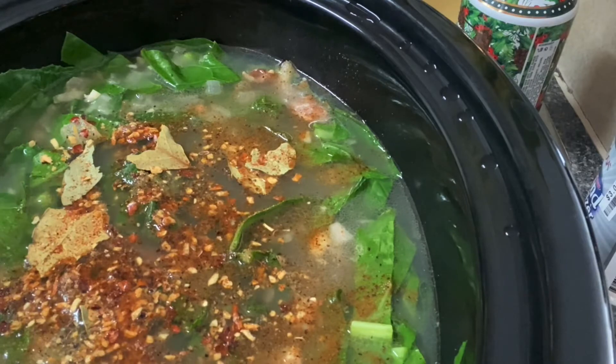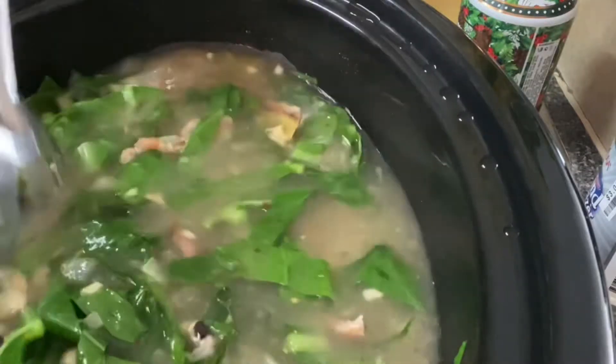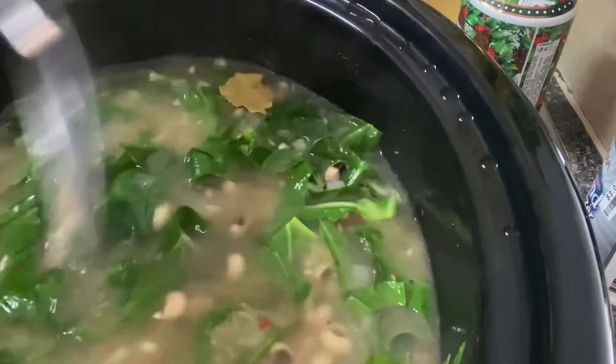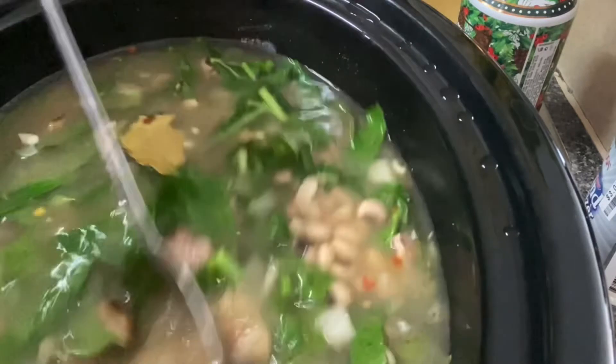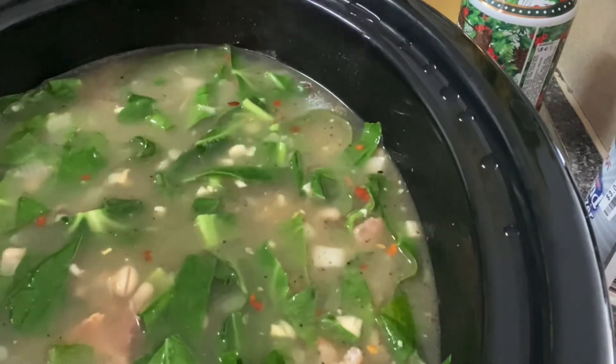And I'm going to stir this all together. You can use ham if you don't want to use bacon, or if you want to make a healthier meal you can use turkey instead. So we're just going to let this cook for a few hours until the beans and greens are done — we'll be back to check on the status later.